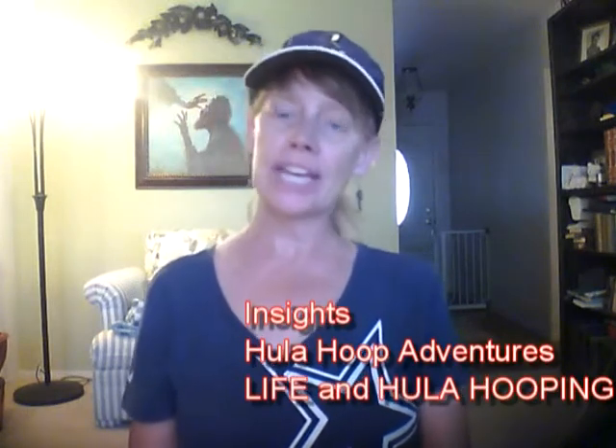Hey everybody, it's Shona here with an insights video. This is one in the series of my hula hoop adventure, and today is the big day.